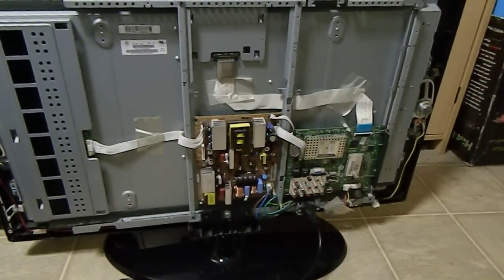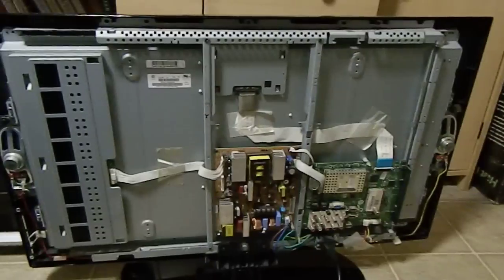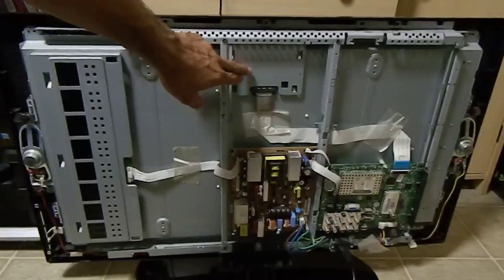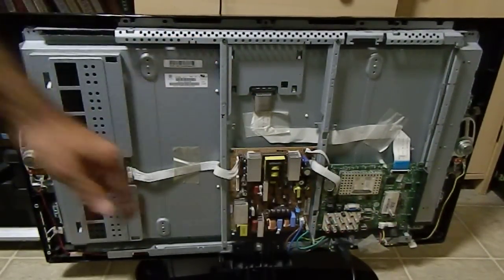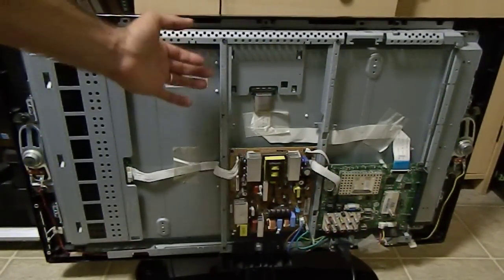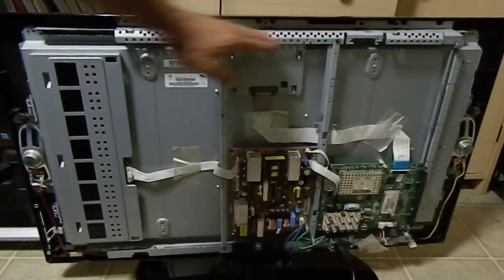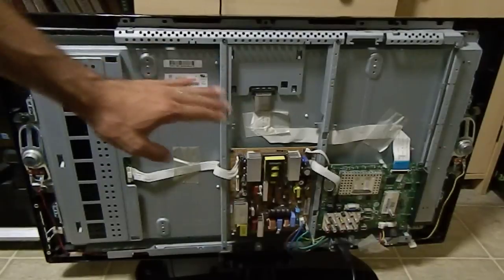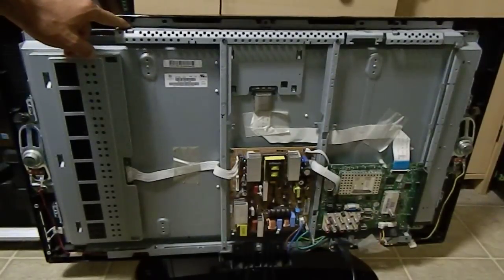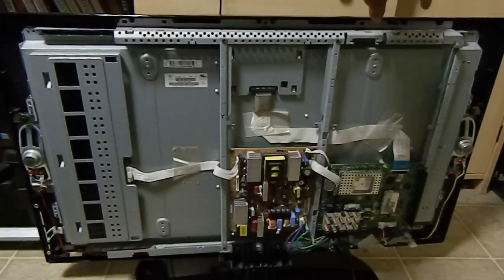I'm gonna show you where it is located on this TV. Our T-Con board on this TV is located right here, under this metal shield. At first glance you have a lot of screws to get to it. It seems like it's underneath these two bars, and the bars are screwed on to this other bar over here. The easiest way to get to this board, without doing too much work, is to take about four screws out from this bar — two over here and two more over here.